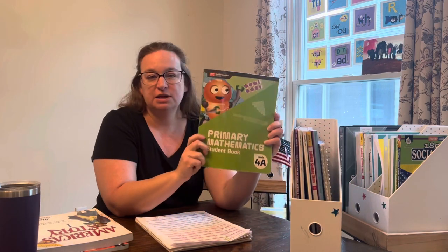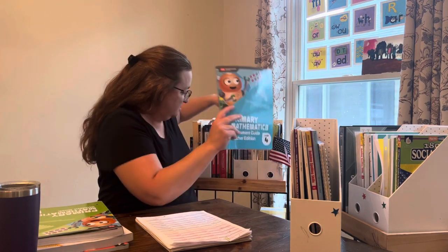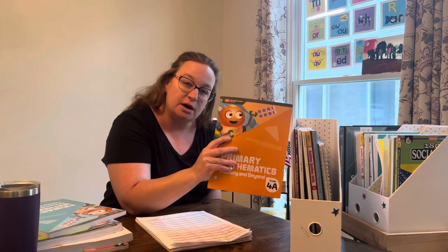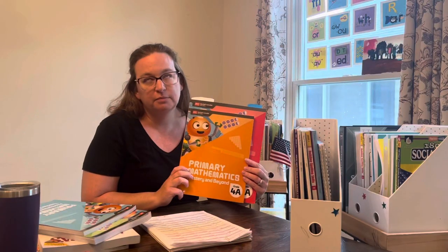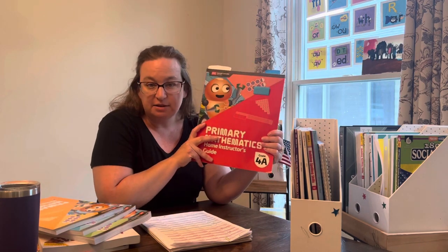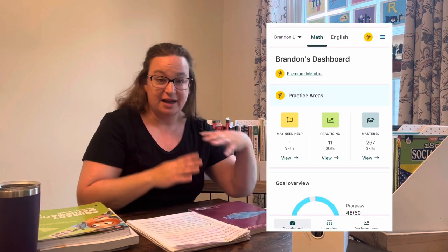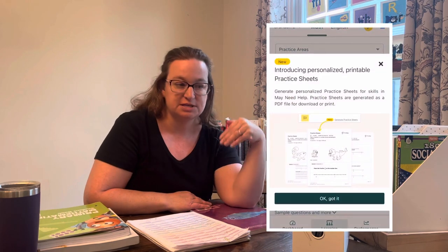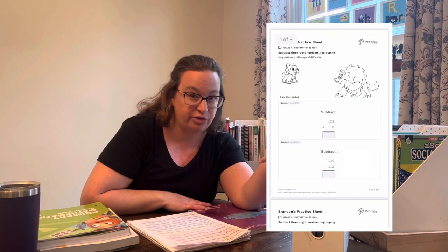For math, he will be using Primary Mathematics. We've already started this book so we'll continue into third grade — he started it in second grade. I also have the test guide and additional practice for any concepts he needs extra work on. The teacher guide is ridiculously sized but mapped out day by day. For math, he also plays Prodigy Math on the computer, which gives me a weekly report card of concepts he's working on, practicing, and needs extra practice for — and it creates printables for those concepts if you want them.